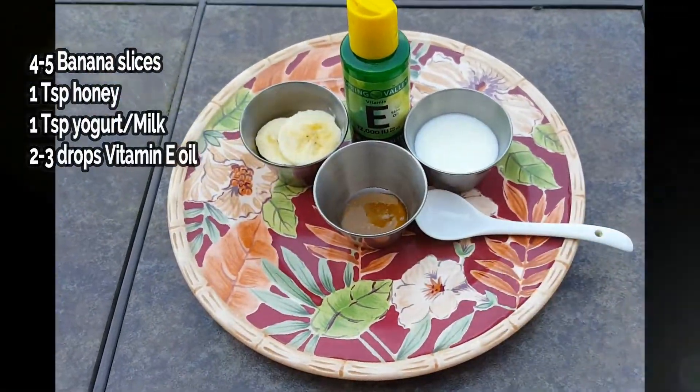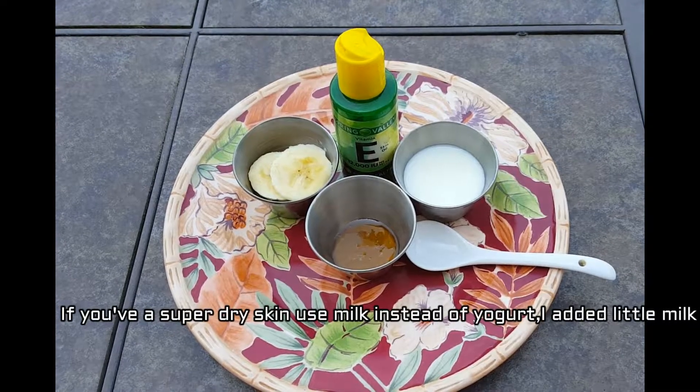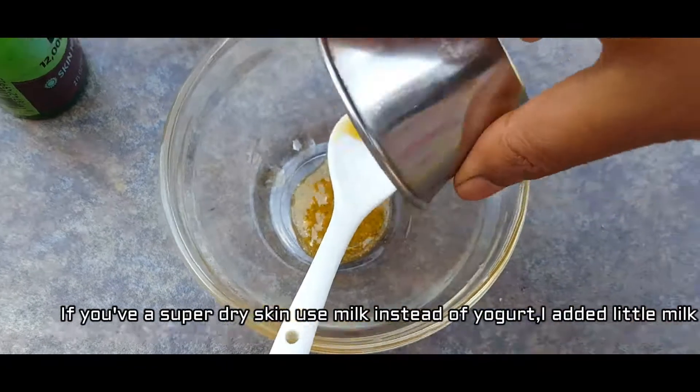You need a few banana slices, one teaspoon of honey, one teaspoon of yogurt or curd, and two drops of vitamin E oil. I'm going to take a bowl and mix all these ingredients really well. Make sure the banana is mashed well before you apply this face mask.